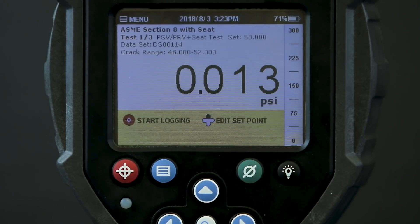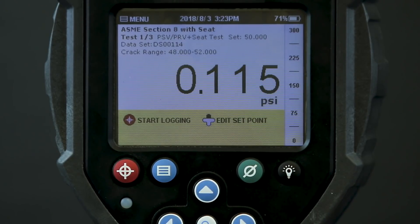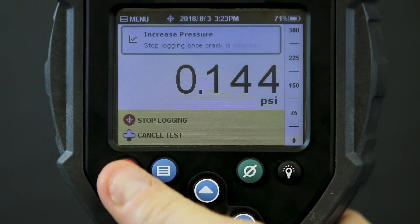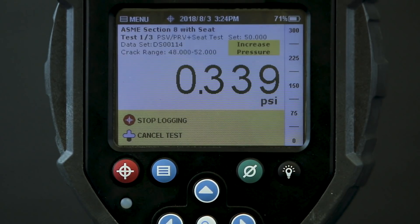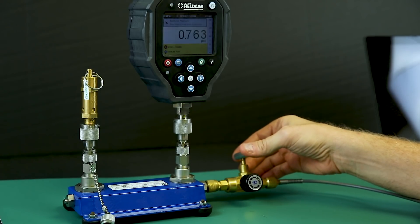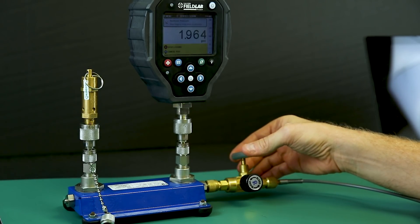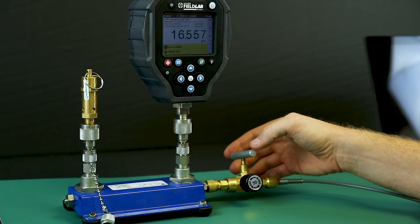Right now the block and bleed valve is closed so there's no pressure applied. Now I start logging the pressure from my first test. The field lab directs me to increase pressure and stop logging once I observe the valve crack. I slowly open the valve to my pressure source and watch as the pressure rises towards the set point. The field lab is measuring pressure increments at 200 samples per second to capture the cracking and reseat pressure with great accuracy.